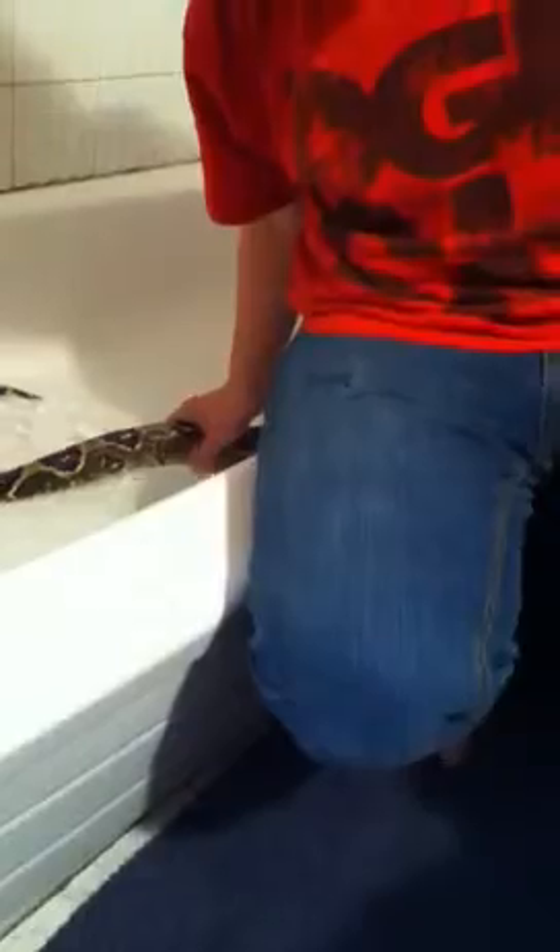We actually give our snakes baths every week. It helps get rid of a little bit of the mites at least, because every time we do give him a bath we actually see about no mites.